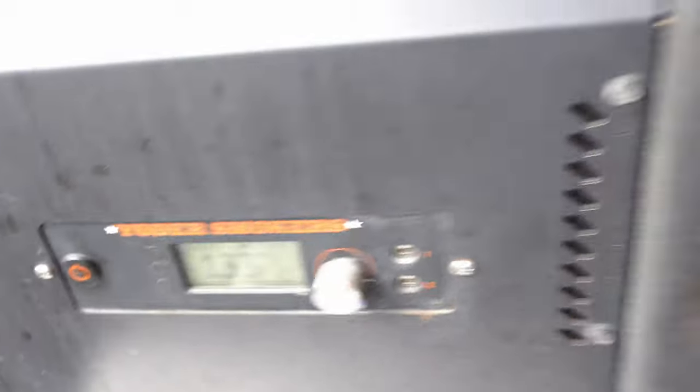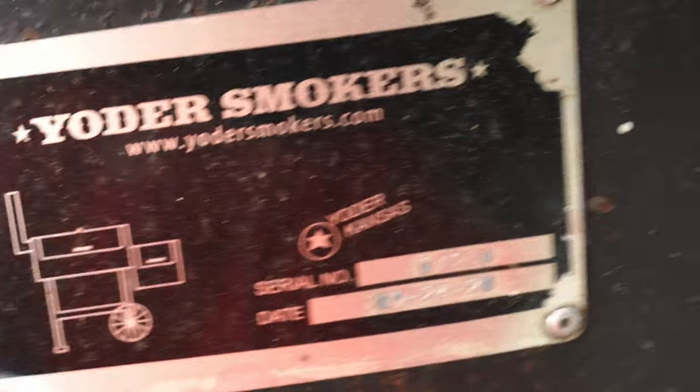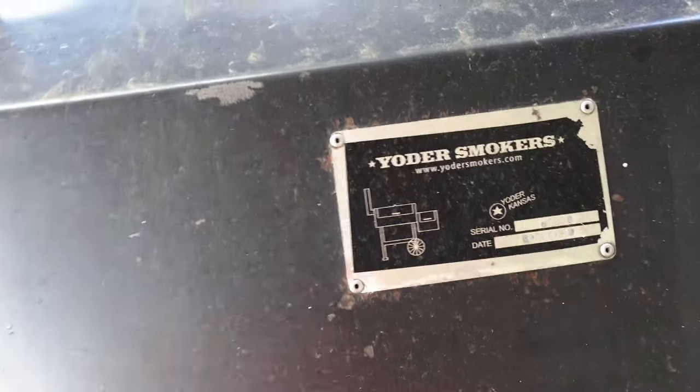Out here on the smoker, the Yoder Y640S is getting fired up in the preheat cycle. I'm going to show you this first as we get ready to close it down and let it go to town while we go inside and get our protein ready.